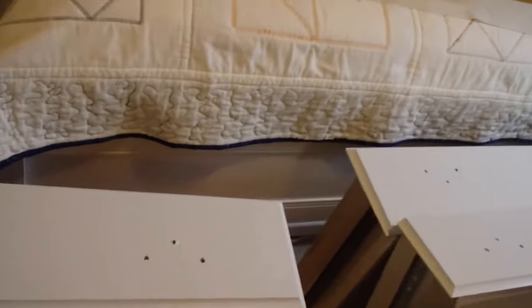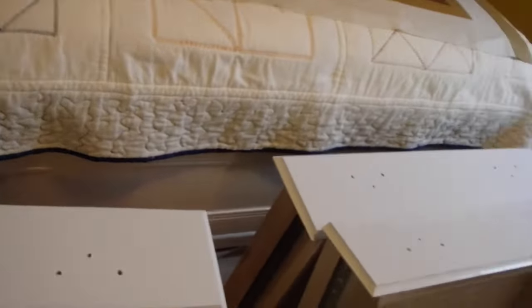I just put the second coat on the drawers, so they should be done and dry. Now I'm just going to get that last border on this four-patch quilt — I need to get this top finished. So that's my goal: get that border on there and get that one done.